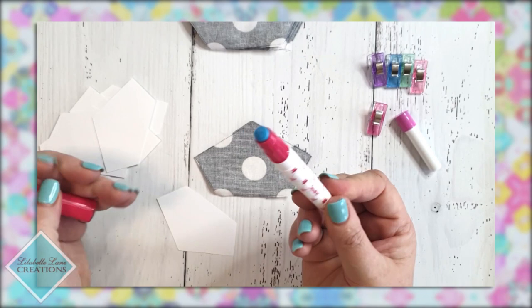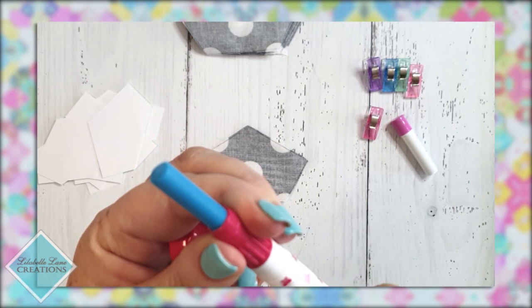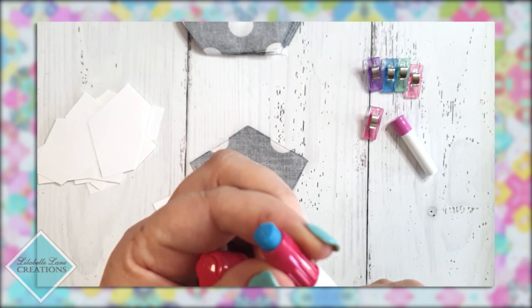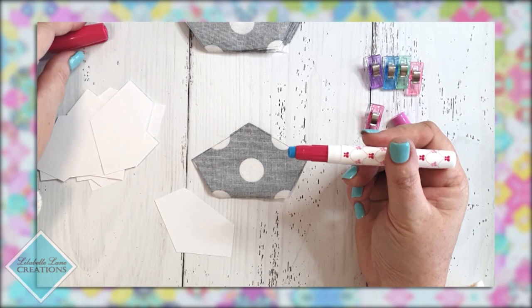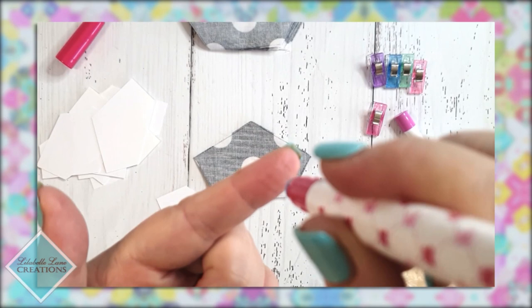A glue pen has this amazing glue in it — it's retractable, they're quite long, and this one is relatively new so it has quite a bit of glue. If you're new to glue basting it can take a little while to get the hang of. You need to be light-handed, not heavy-handed. The idea is that you hold it like a pen when you're applying glue to your papers, and you only want to use the tip of the glue.